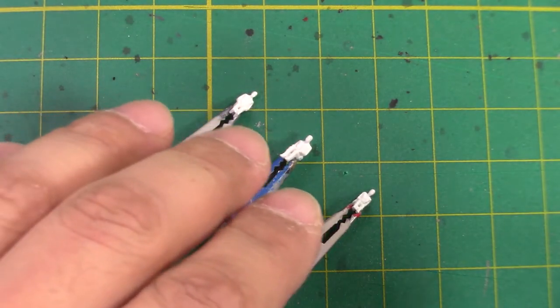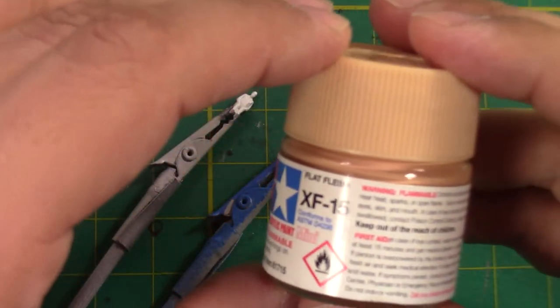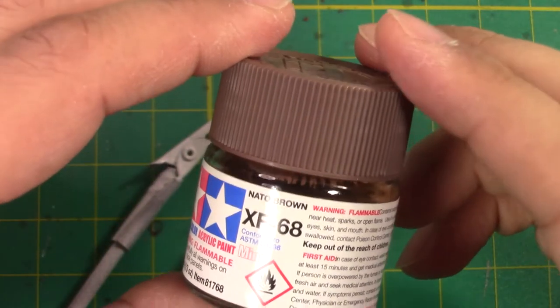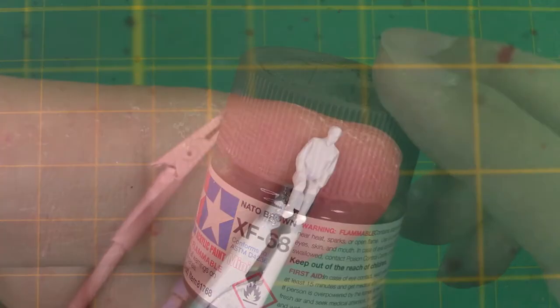Next up we're going to get the flesh tones painted in for the other pilots. For Solo and Rey, I'm just going to go with a standard Tamiya Flat Flesh XF15. And for Finn, I'm going to go with a little bit of a lighter brown, Nato Brown XF68.